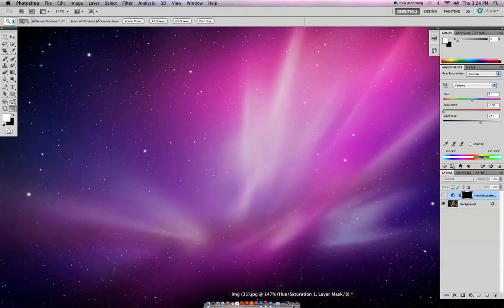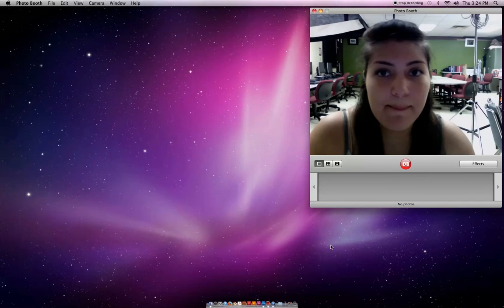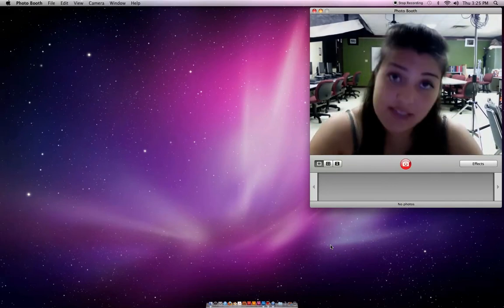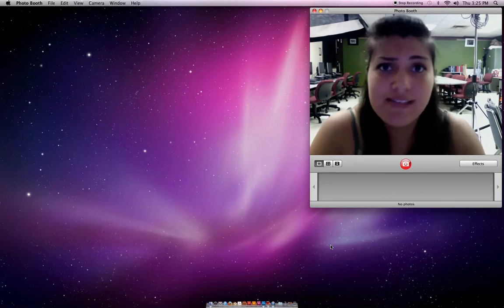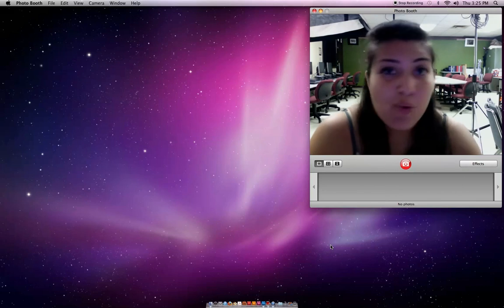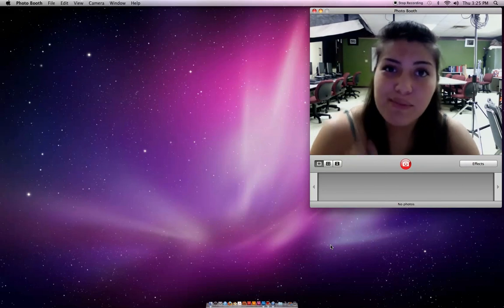That has been your quick tip of today. I hope this helps you out whenever you do pictures in case you have a little tingy teeth or whatever. I hope you guys use this well. That is your quick tip Photoshop fix number one. See you guys later. Bye!